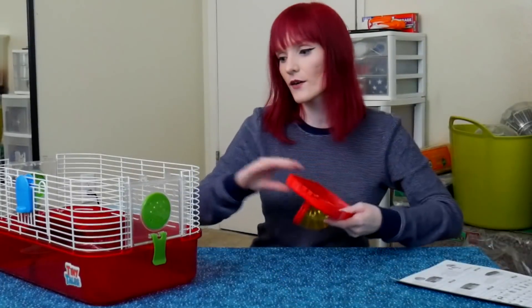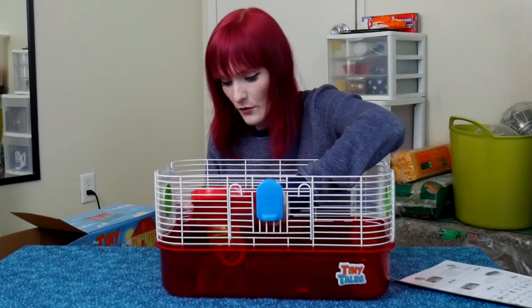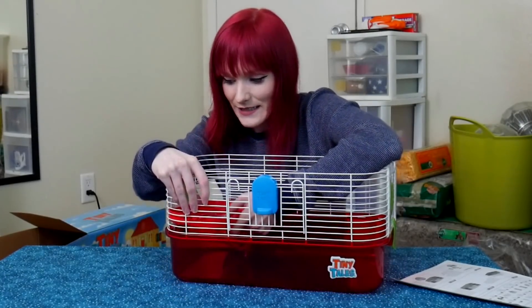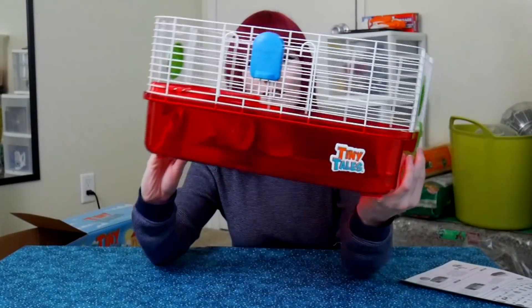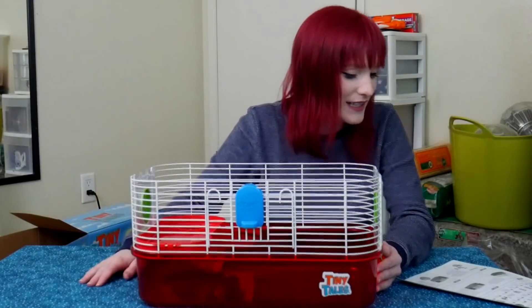It looks like the wheel sticks on the second level. Wow, that is tiny — not really much of an improvement. It is the tiniest little ledge — it is so not needed. This is going to be so claustrophobic in here. I didn't expect a ledge but we got one, and for a tiny cage it's pointless.